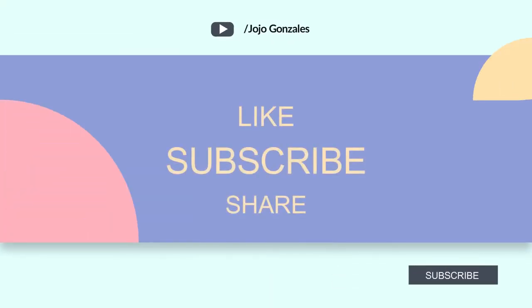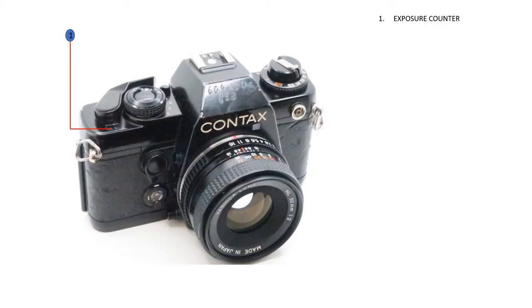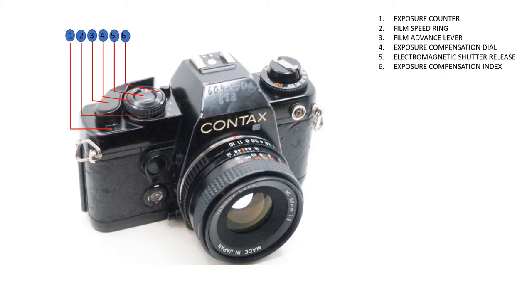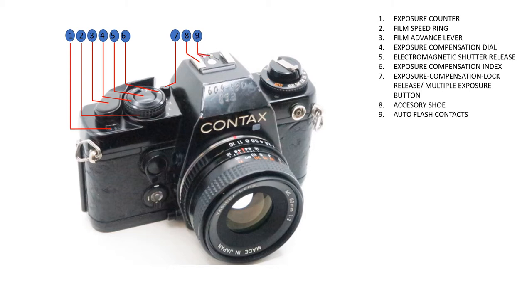First, let's talk about the parts. Starting from the front and top: exposure counter, film speed ring, film advance lever, exposure compensation dial, electronic shutter exposure compensation index, exposure compensation lock release or multiple exposure button, accessory shoe, and auto flash contacts.